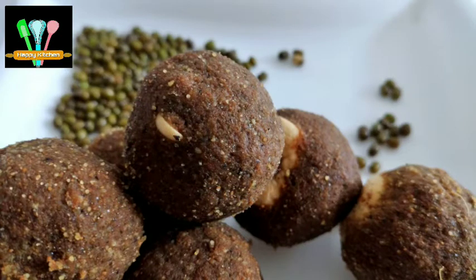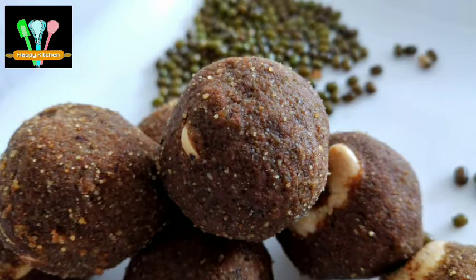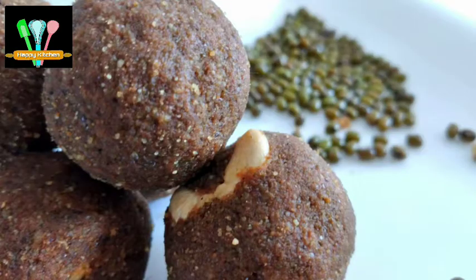Hello friends! Welcome to Happy Kitchen! Today we have a special laddo recipe. It's a small laddo. It's very easy to make and easy to taste.